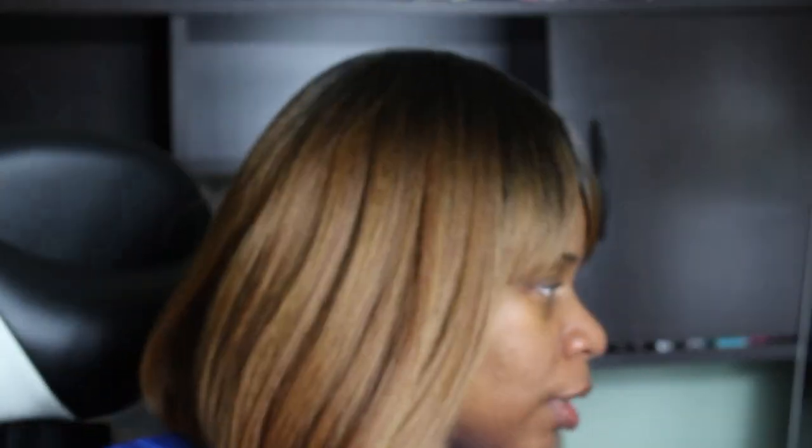Let me put her on and then I can show y'all what she looks like. The unit does come with dark roots before it goes into this light brown color, and then it has bangs.